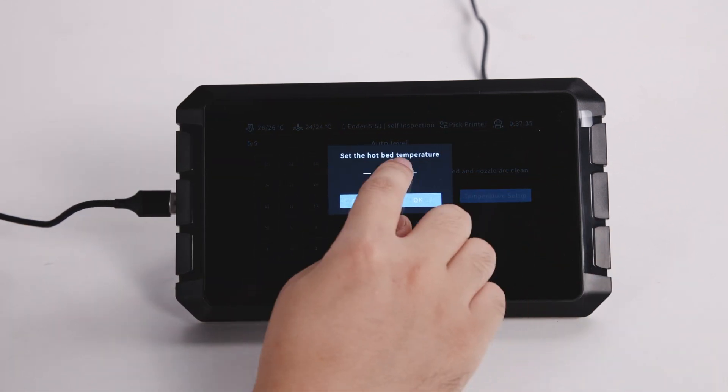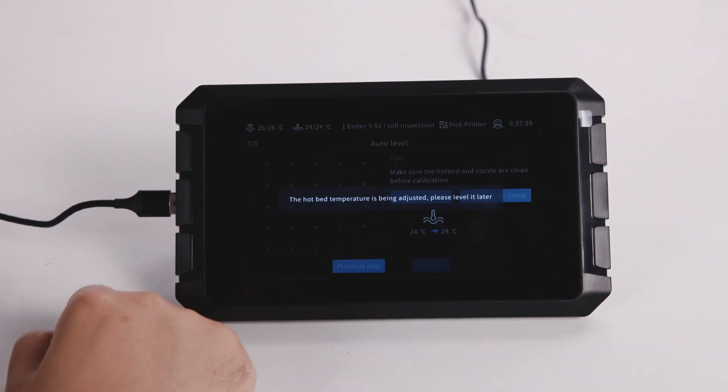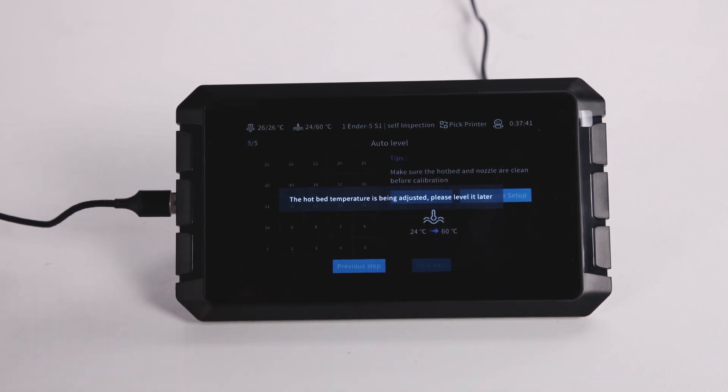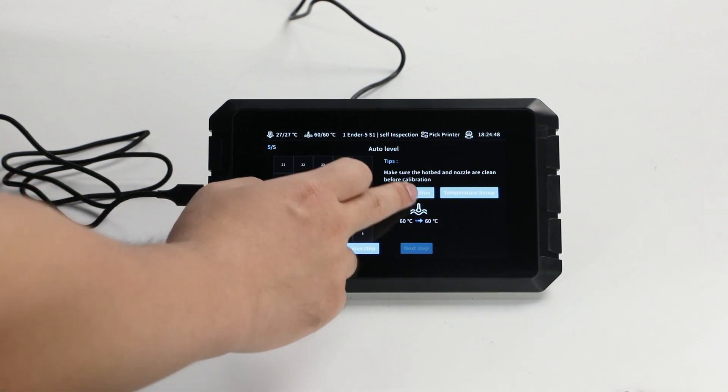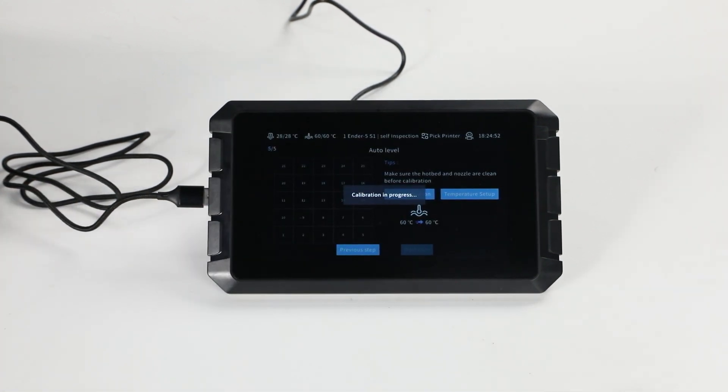Set the hotbed temperature. Fill in the temperature and click on OK. After setting the hotbed temperature, click on Start Calibration, then the printer will start to auto leveling.